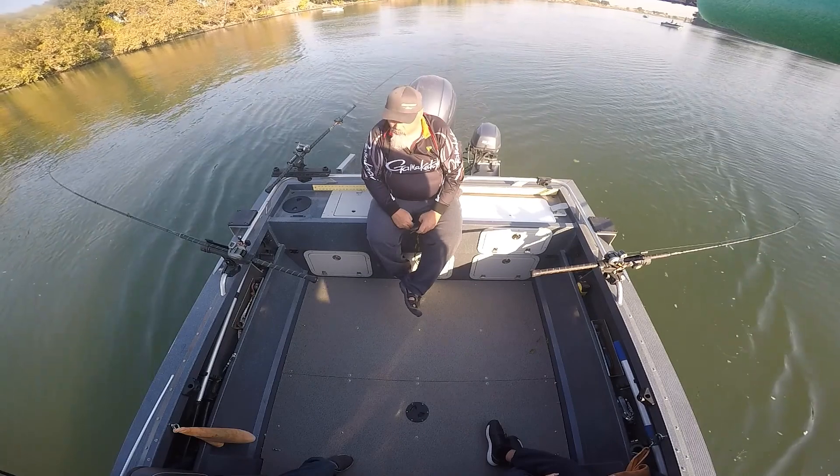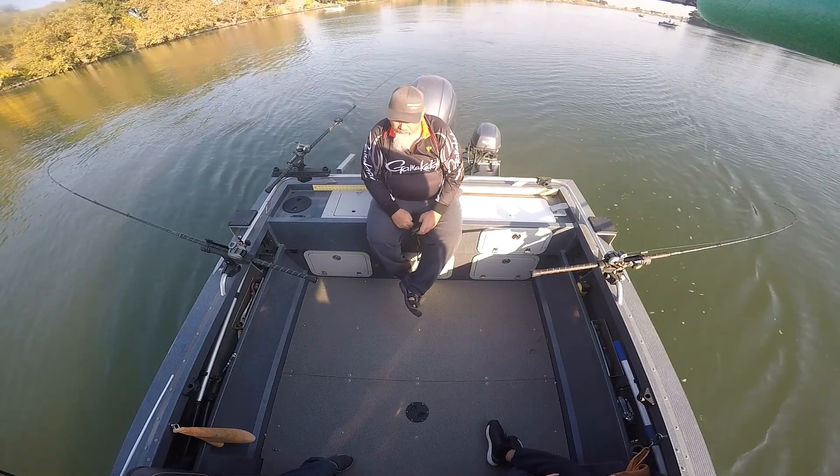Instruction on bait: showing how to take the old tuna out and put the new tuna in to get fresh bait.